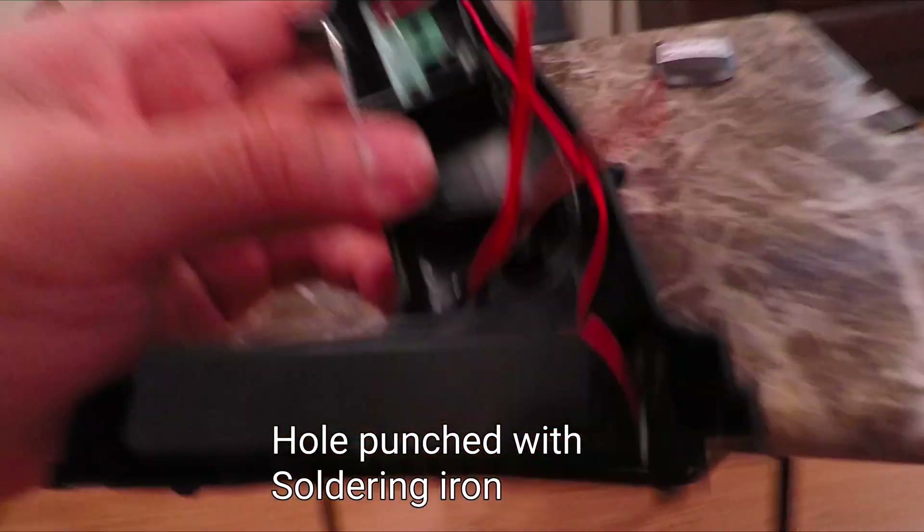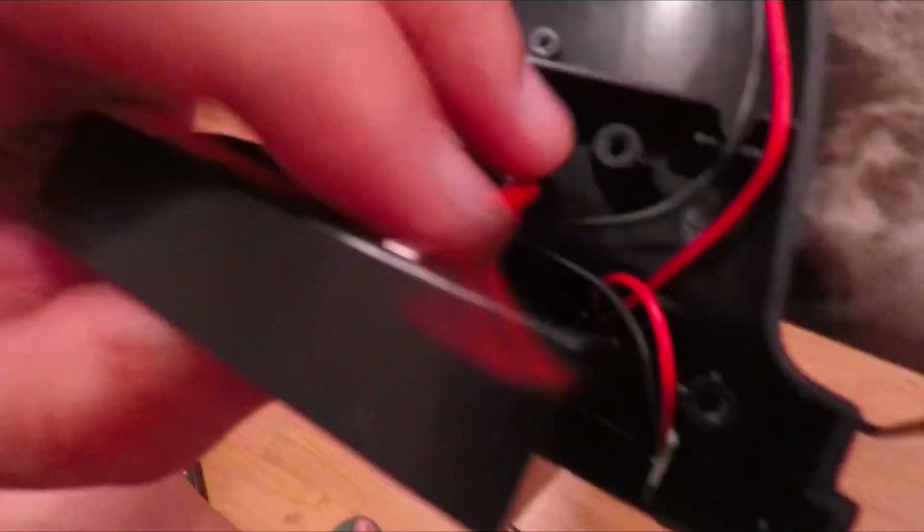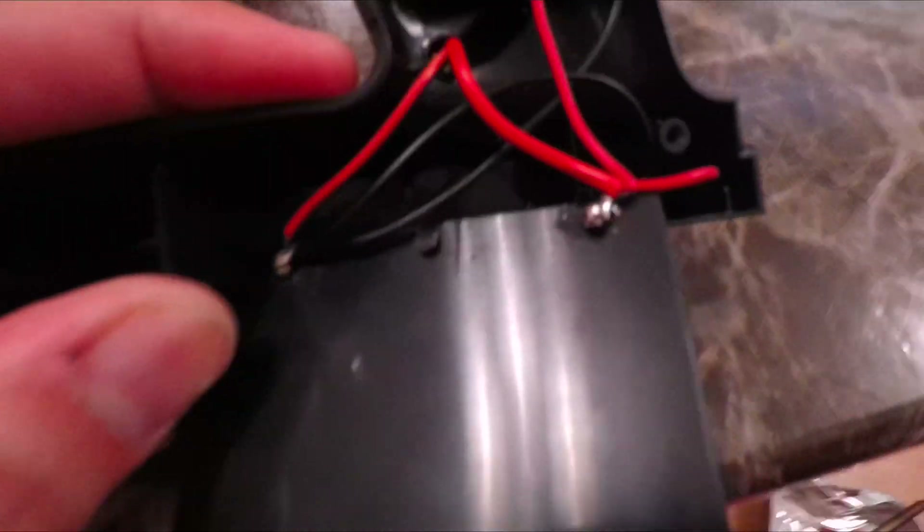Using a soldering iron, as it melts it, the hole is made directly. I'm going to connect the negative to the negative, and then the positive to the positive. So there it is — it's all soldered.